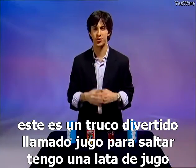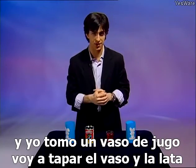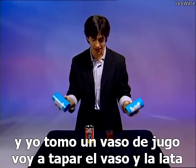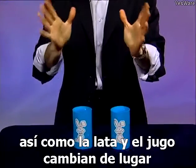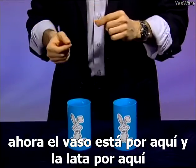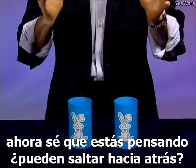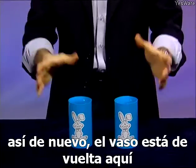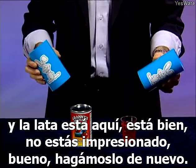This is a fun trick called jumping juice. I have a can of juice and I have a glass of juice. I'm going to cover the glass and the can with these two tubes. Now watch what happens when I snap my fingers — just like that, the can and the juice switch places. Now the glass is over here and the can is over here. Can they jump back? Just like that — the glass is back over here and the can is over here.